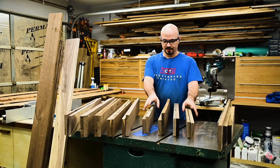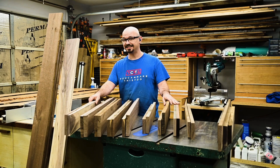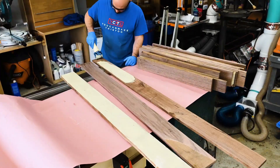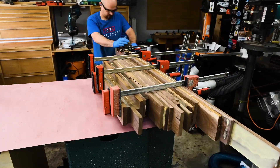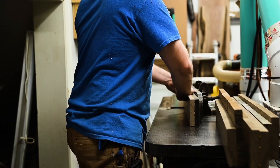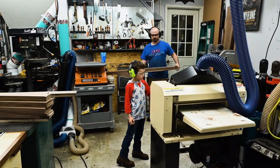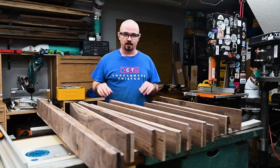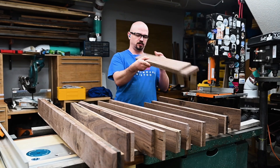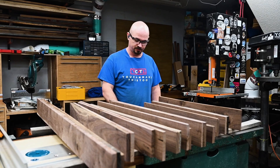I've sorted through the best pieces and paired together the pieces I need that'll get laminated up. I have one extra of each. Time to start gluing. These have had a few days to dry. They still look straight to me, so time to rip them to consistent width and the milling will be done.